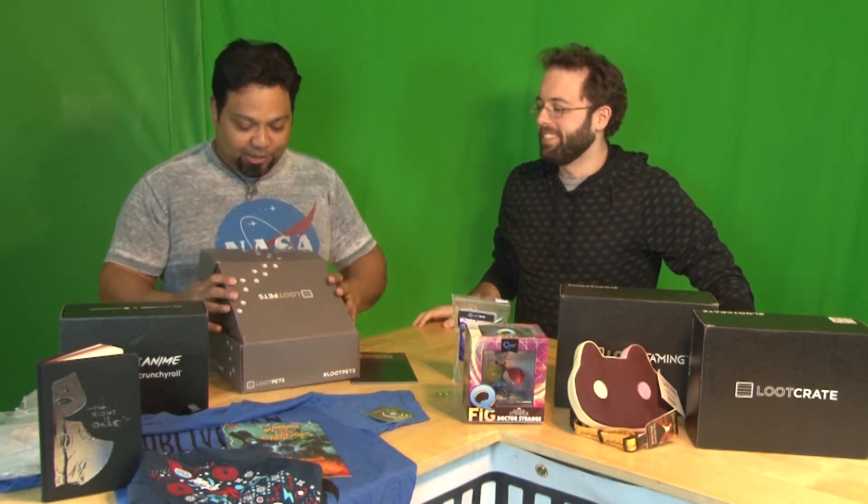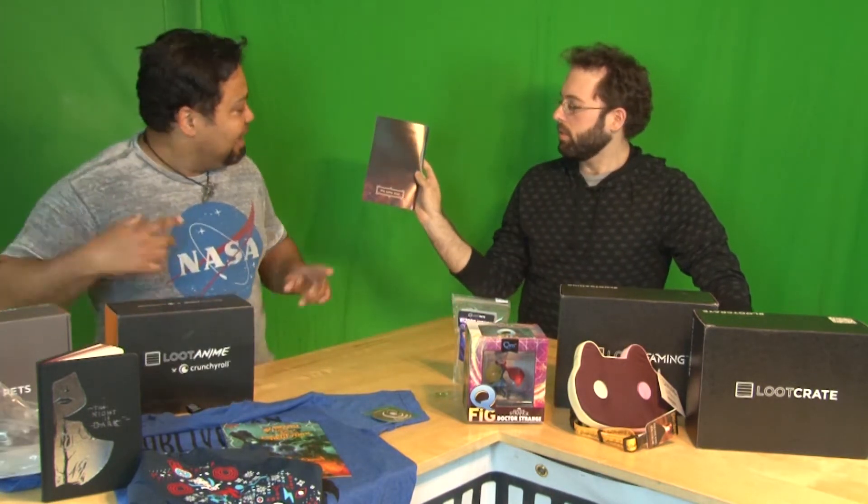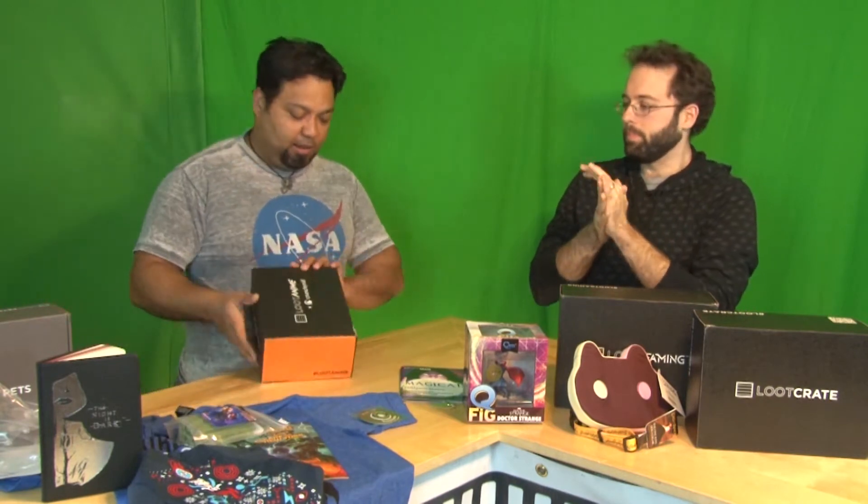This is another magical item — pretty cool. It says 'We love you' on the back — I noticed that on the back of the Loot Crate thing. We love you too. Well, let's go into Loot Anime now. Crunchyroll inspired — let's see what we got.